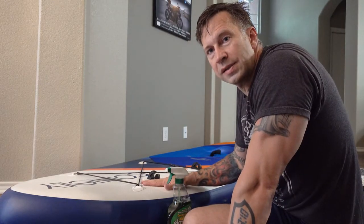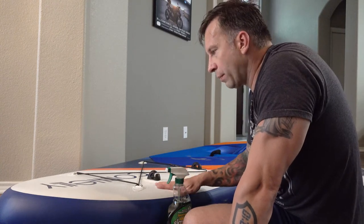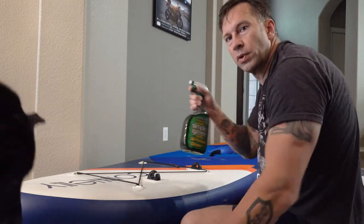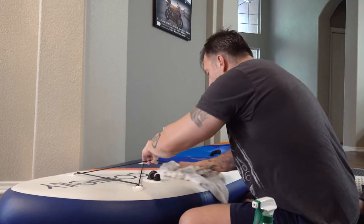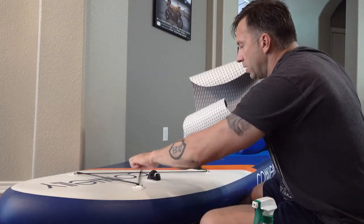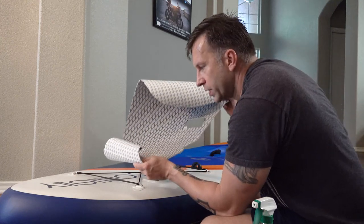Normally if I degrease something for an adhesive like on a car, I would use acetone. But with this being plastic I don't want to use something corrosive to it, so I'm just going to use a little Simple Green, wipe it off and get it clean for the adhesive. The tricky part is we have to get this stuck down underneath the bungee cord, so this is going to take a little bit of finagling.